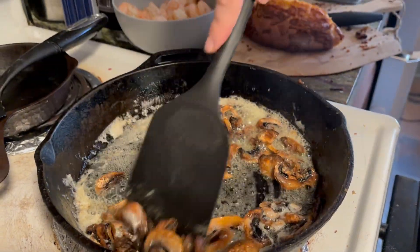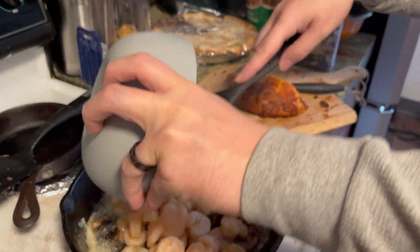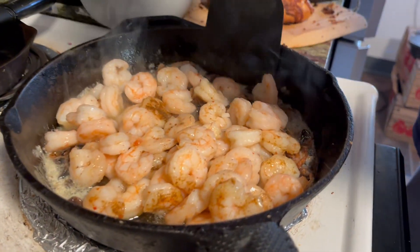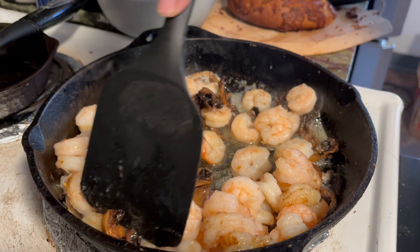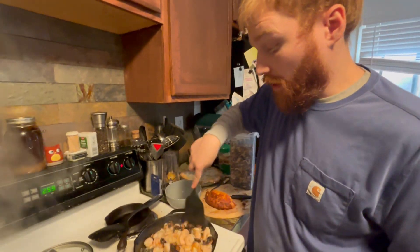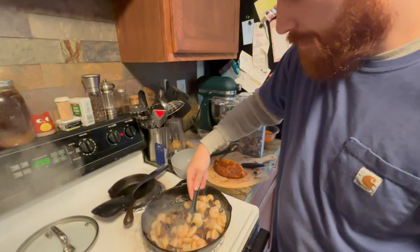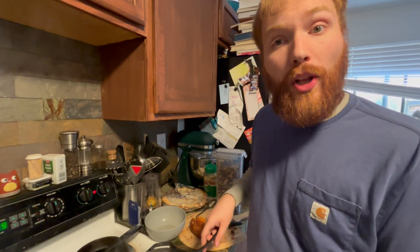Once all the mushrooms have a decent coating of butter, I'm going to take our shrimp and pour them in. I'm going to let those reheat — I'm not going to season the shrimp because we did that the other day when we had it for a meal. This is just reheating and getting the mushrooms cooked and flavored. Now we're going to let that sit for a few minutes and boil our pasta.